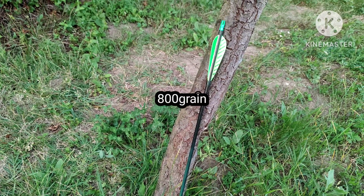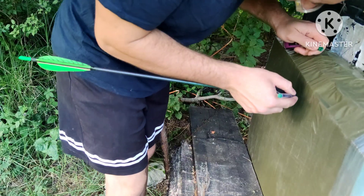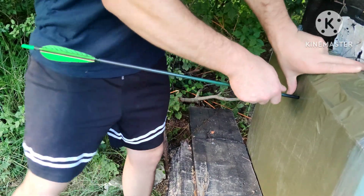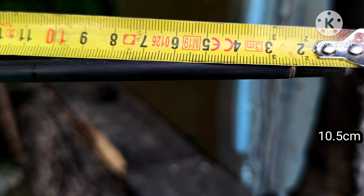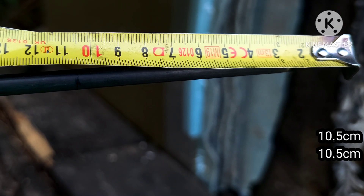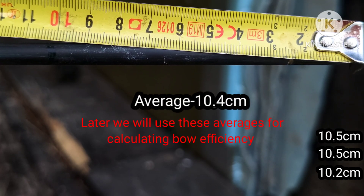Each bow I will test with an arrow that I find works best for that bow. The results are 10.5, 10.5 again, and the last shot is 10.5.